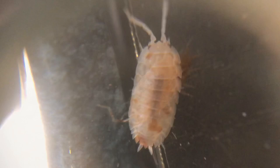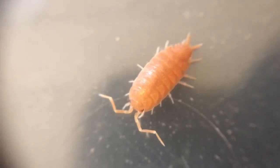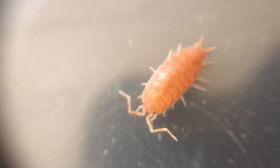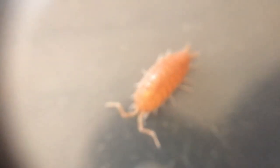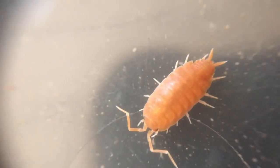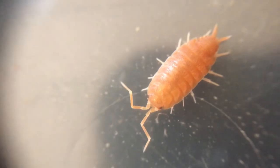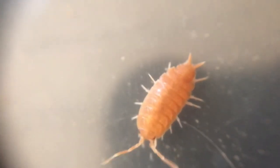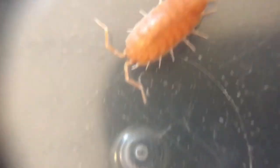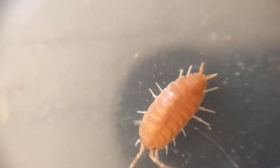Right here we have our Porcellio laevis powder orange. I had to put this guy in a little petri dish because I did not realize how fast these little guys were — I put him on the table for the shot and he just zoomed off. That's what they look like up close — pretty cool, very long antennae. This is one of the species that originally got me started with isopods, and I'm excited to see how these explode in numbers, because I know they're very prolific.